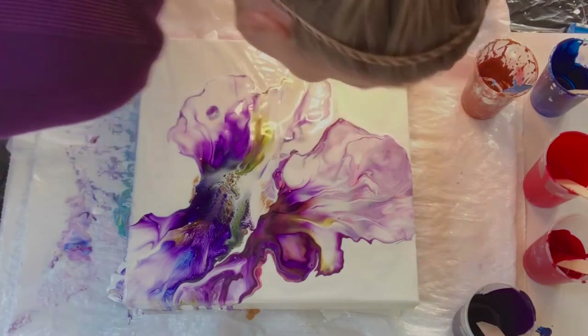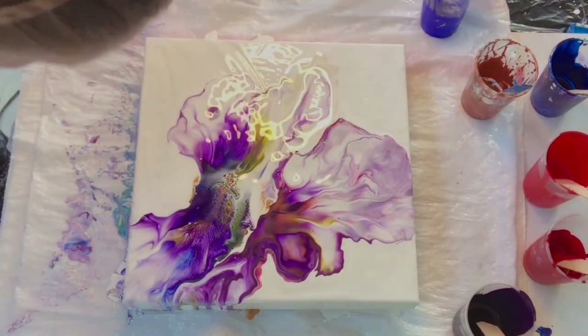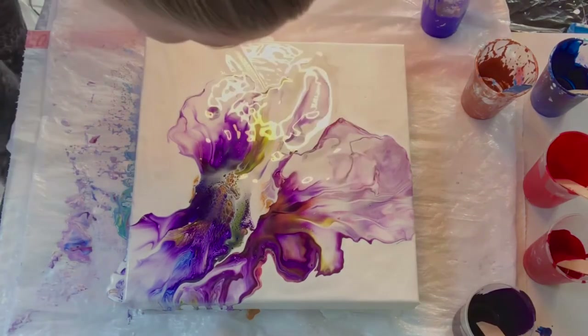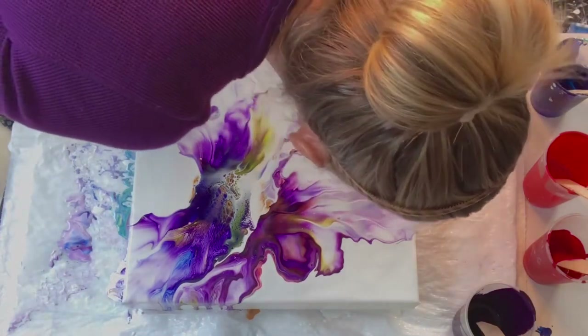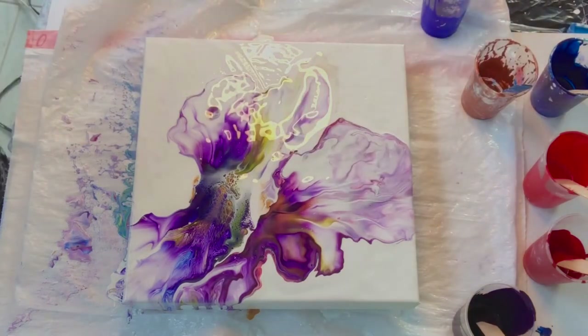So I'm just going to let you watch the rest of this. I just keep tweaking it and working on it until I got a composition that I liked.